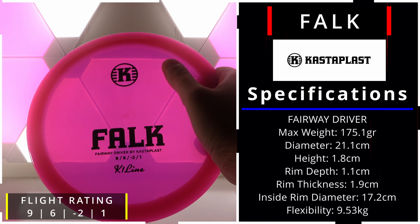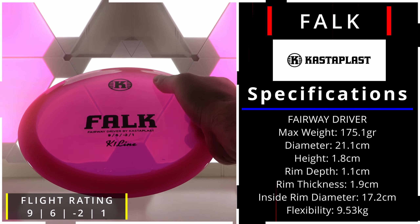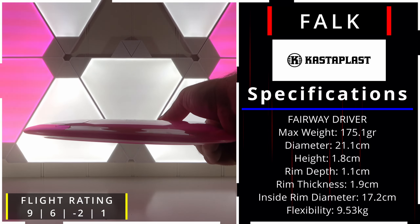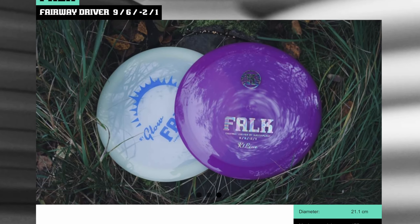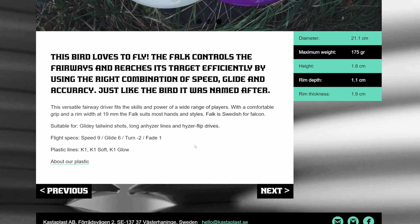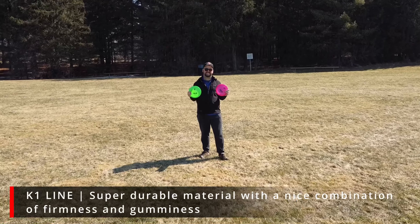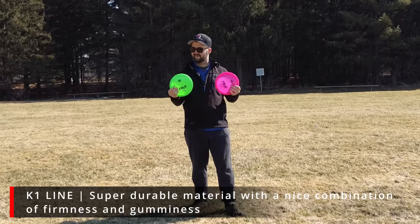The Falk has a speed of 9, a glide of 6, a turn of minus 2, and a fade of 1. And if you didn't know, the name Falk is Swedish for Falcon. The Falk comes in three different plastics: the K1, the K1 Glow, and the K1 Soft. We tested two Falks in the K1 that were brand new.